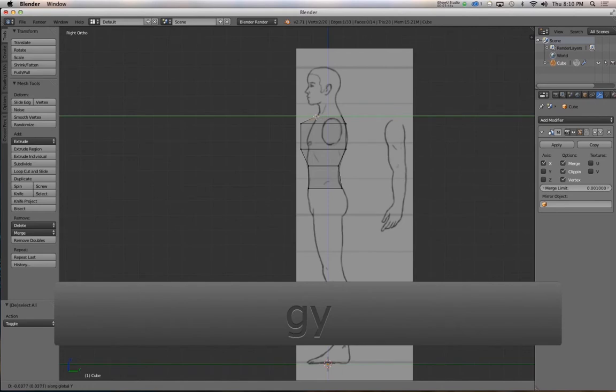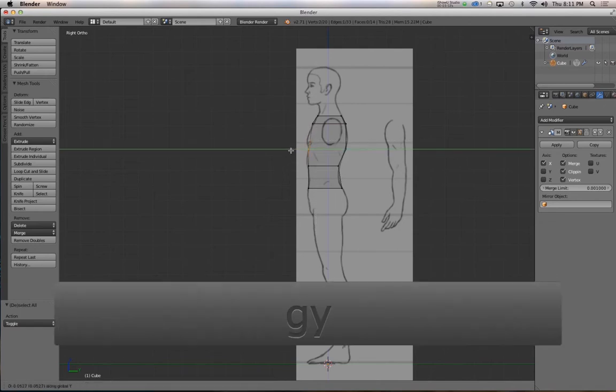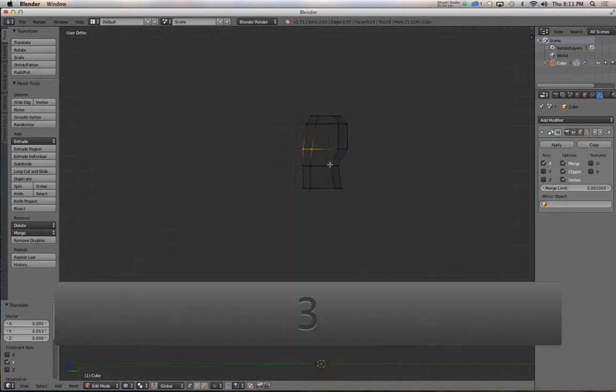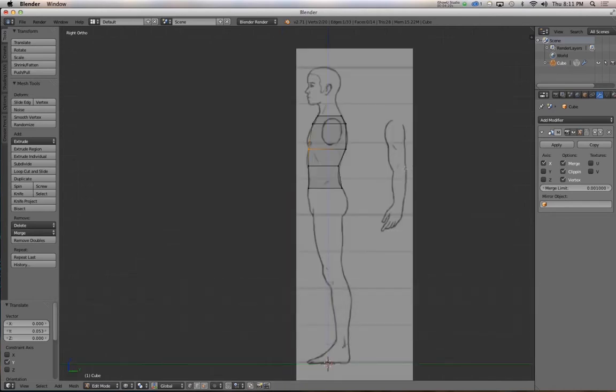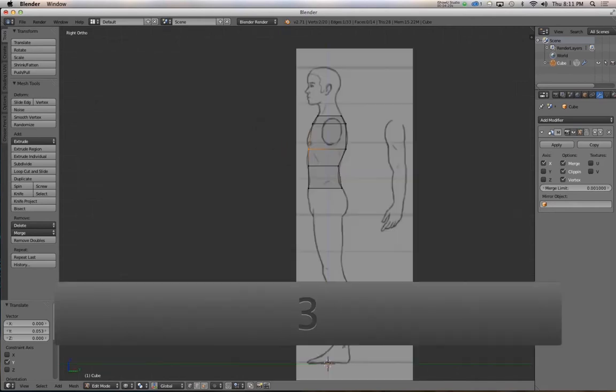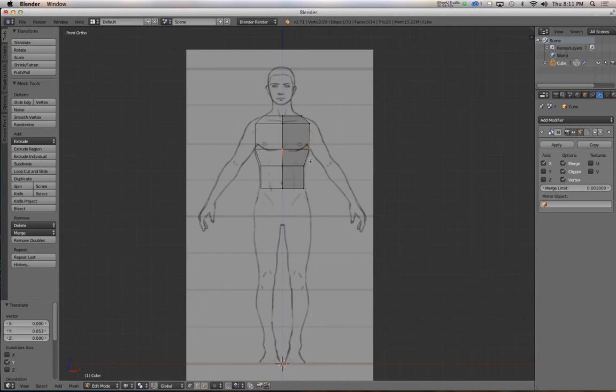In side view, constrain movement to the Y axis. It's helpful to pick which side of the character sheet will be your predominant view for lining things up, and use the other sheets as supplemental views. If the elbow joint doesn't line up exactly between the front and side view, you have to pick one to follow — and be consistent. Mixing which view you follow for the elbow, the knee, and the neck will make the model messier than if you always use a primary view with the others as supplements.